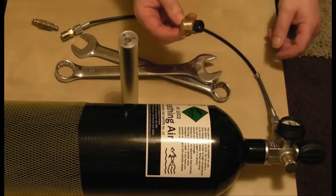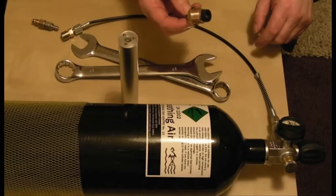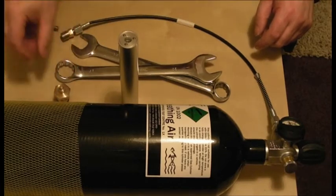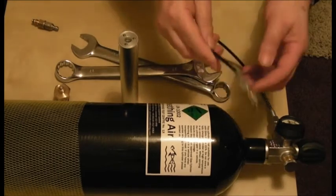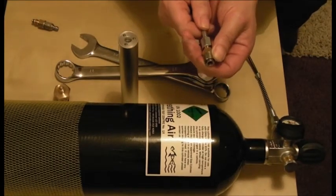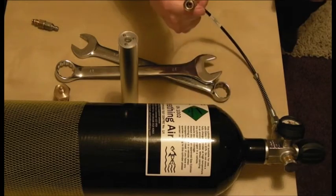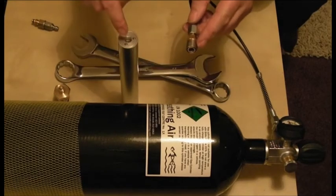So that isn't convenient if you're at a gun club — they're not going to want you to start taking bits off their bottle. Most gun clubs you'll go to, most places you'll go, will have a whip on the end of the bottle with a quick release fitting on the end. You can see here, it's a little thing that pulls back. So you need something that will go from this to this.